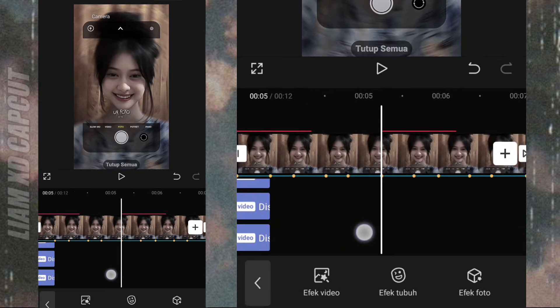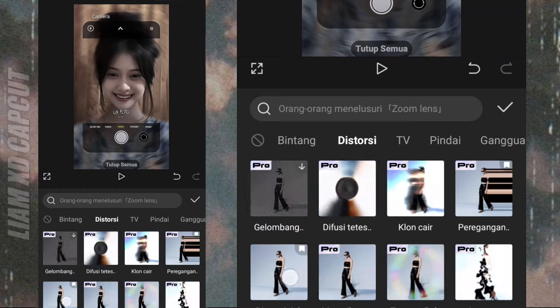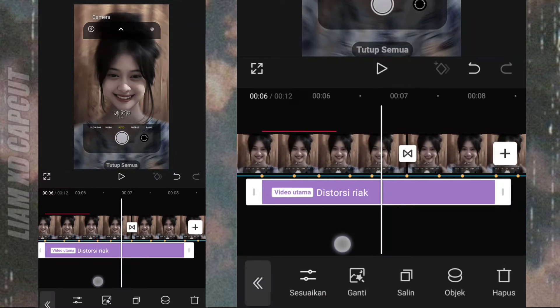Selanjutnya, buat JJ distorsi react. Tambah efek distorsi. Terus ubah durasinya JT 0.8.